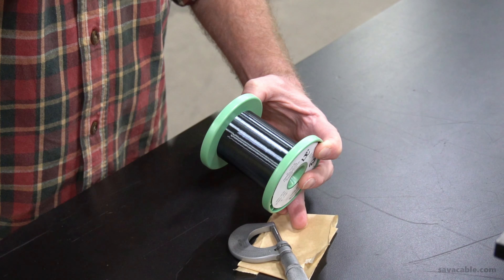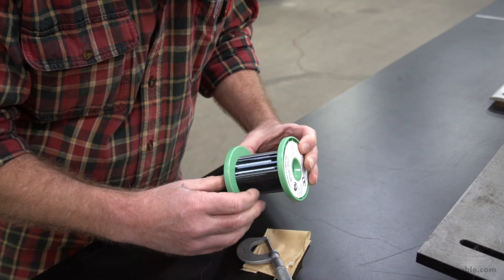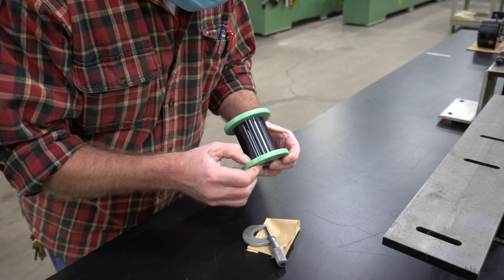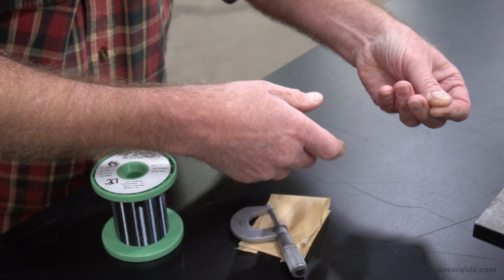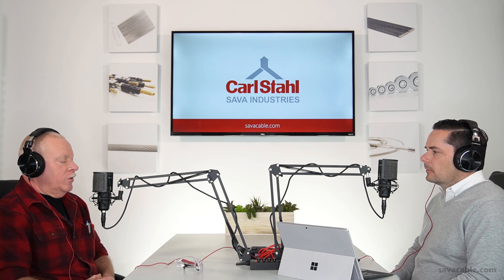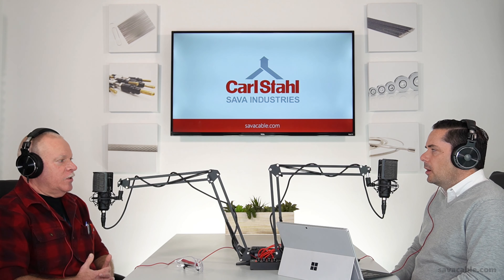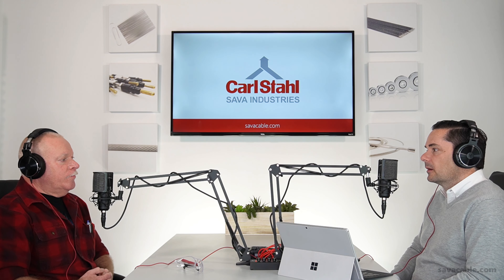Right. And the material itself — the tungsten that we use is a black tungsten. If you put it up against a dark background, you can't even see it. It's that small. So you're taking this impossible-to-see strand and feeding it into these giant machines.